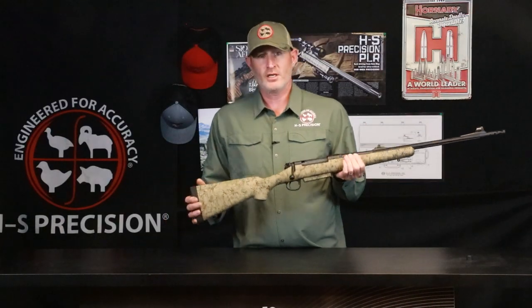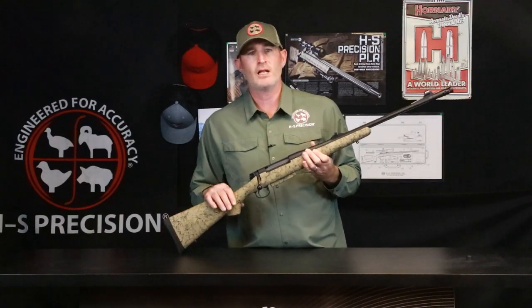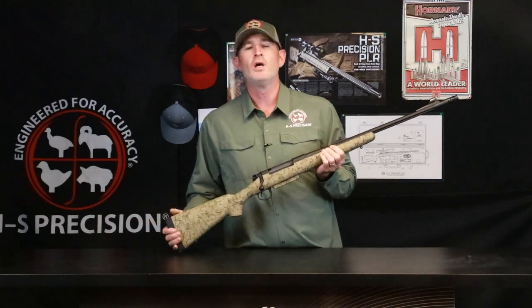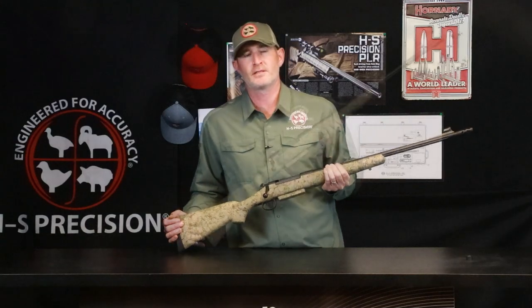The PHR is completely configurable. You tell us what caliber you want, Cerakote options, stock options available, length of pull — we build it, as with all of our rifles, to your specs.